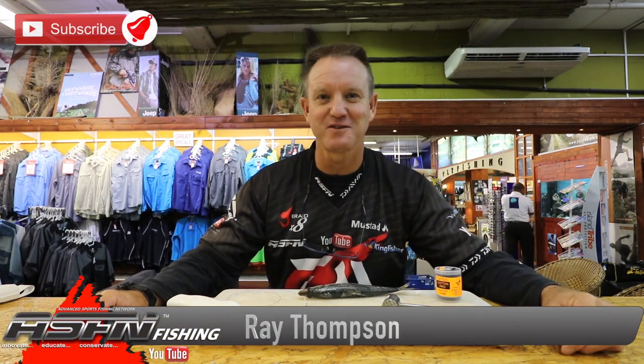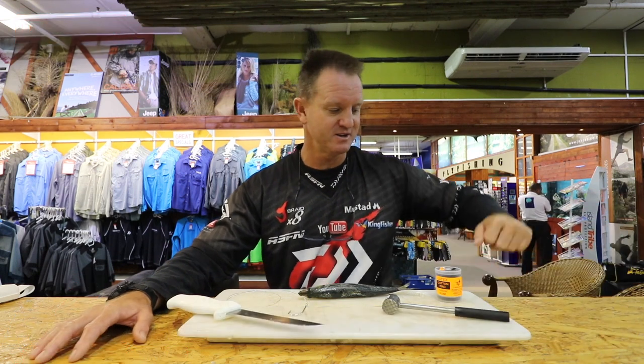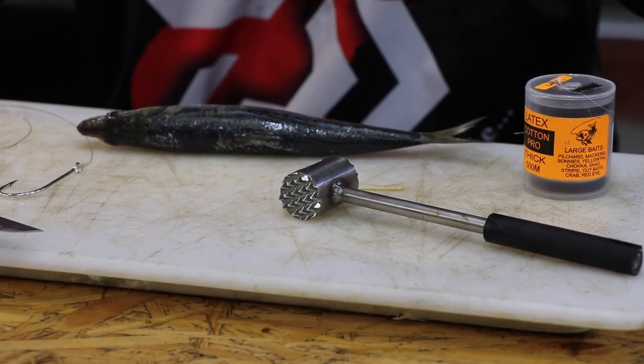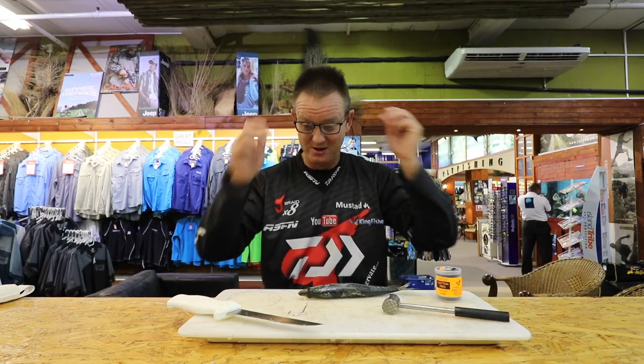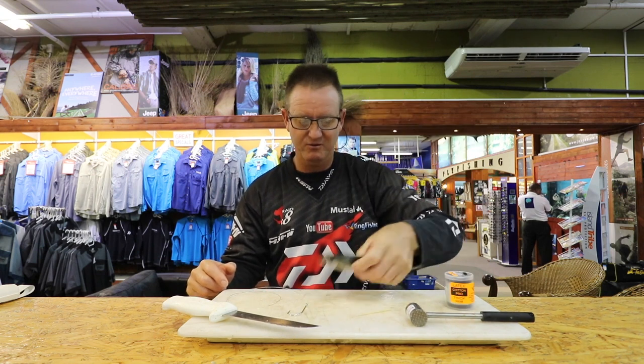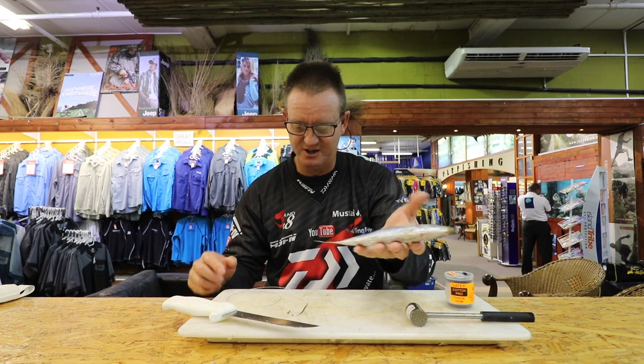Welcome to ASFN once again. It is springtime and there are a lot of blu-rays around in KZN at the moment. I'm going to show you one of the quickest, easiest baits to make for catching a blu-ray. Very simple — you need a sharp knife, not too much of the chocker hammer, latex cotton, a toothpick, and of course our trusty Natal sardine.